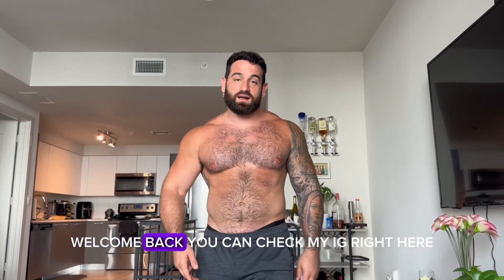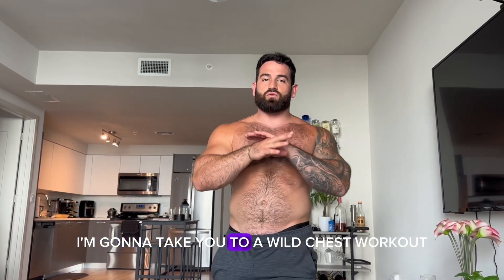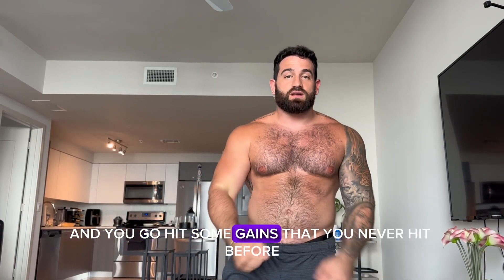What is good YouTube, welcome back. You can check my IG right here, skatebank39 as always. Today I'm going to be doing a wild chest workout — we're going to hit all them angles, get a wild pump, and you're going to hit some gains that you ain't never hit before.